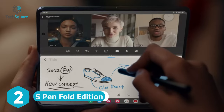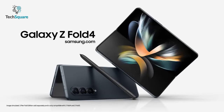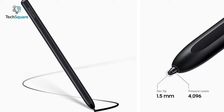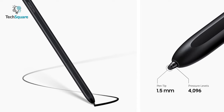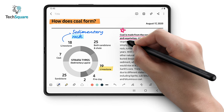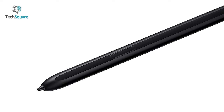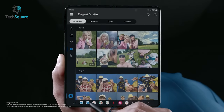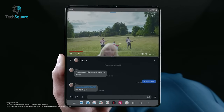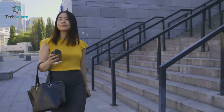Increase your productivity and work smarter with the S Pen Fold Edition, which is as precise as the Galaxy Z Fold 4. This stylus is equipped with a slim 1.5mm tip that allows you to write and sketch as naturally as pen to paper. It's designed to fit naturally in your hand, giving you the comfort of writing for long periods of time. You can bring up the Air Command menu with the S Pen button — simply hover it over the screen and click. You're then ready to use features like Smart Select, Screen Write, Live Messages, and more. When you're done writing, just put it in your bag for easy carrying.